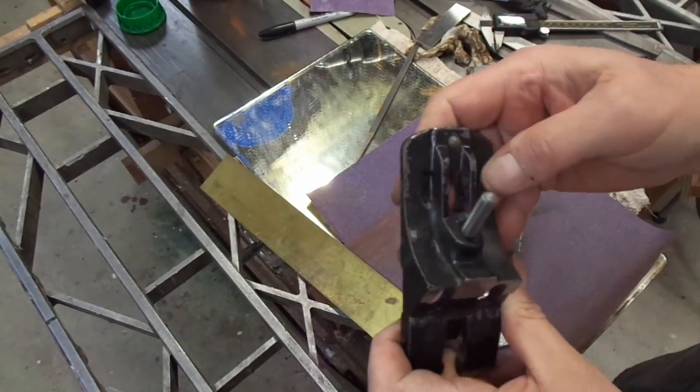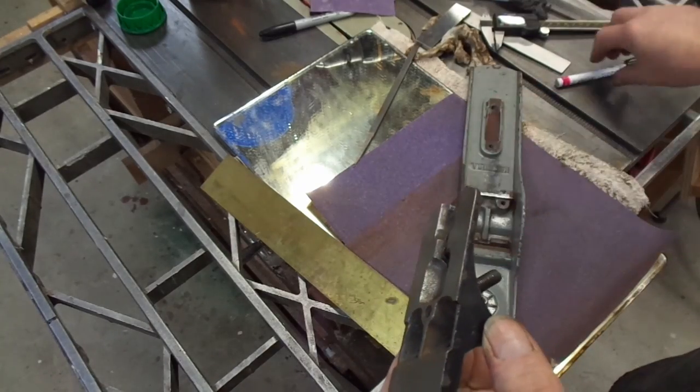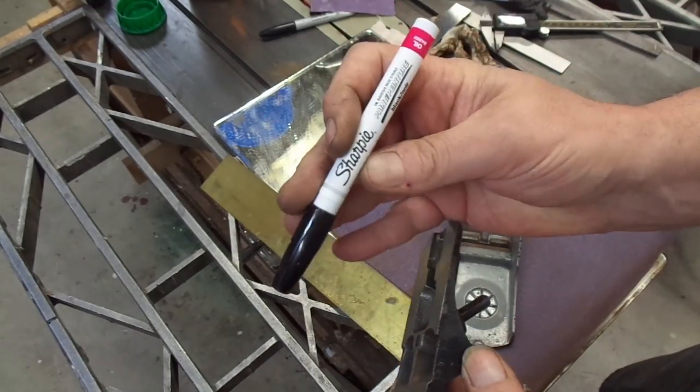Now the frog seems to fit very well on the surfaces it's supposed to meet. The Japanning on the frog is actually pretty good — probably north of 90%. I'm just going to touch it up with a little bit of the oil Sharpie pen.